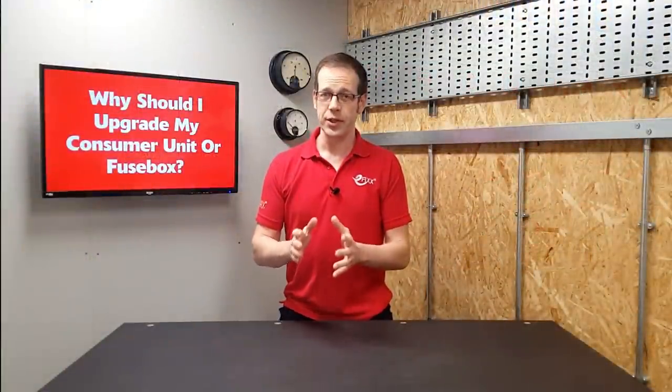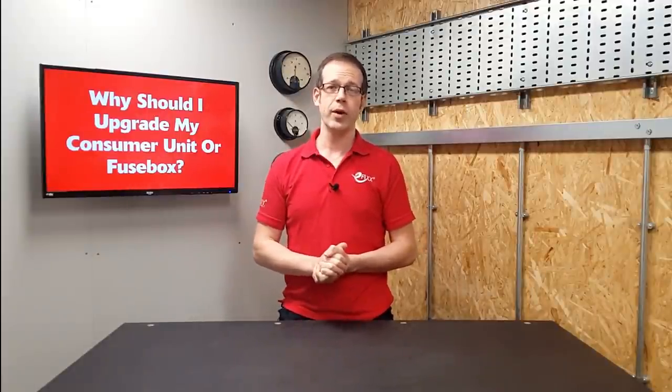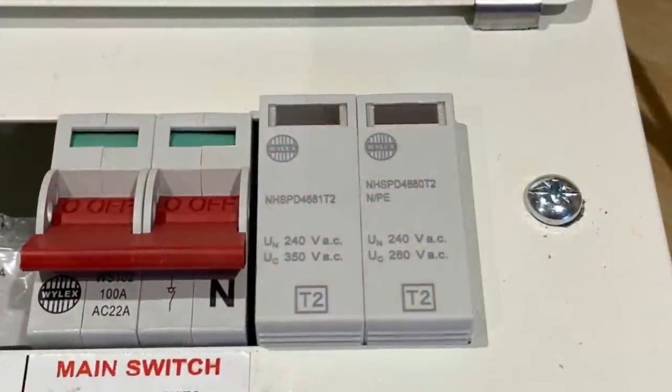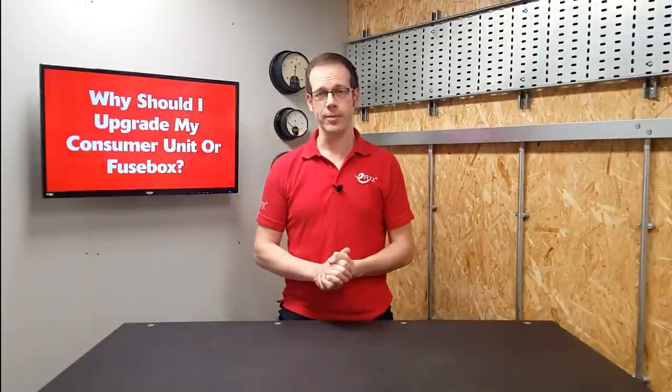However, there are a couple more things to consider, including the material the consumer unit is made of. Depending on when and where it's installed, the box may be made of plastic, which can melt if a fire breaks out inside, meaning the fire is not contained and can spread. Because of this, new consumer units installed in domestic properties are made of metal, so that if a fire breaks out it's contained and won't spread. In addition, the latest edition of the wiring regulations requires that surge protection may need to be installed into a new consumer unit, in order to protect the delicate electronics in your TVs, washing machines, boilers and other appliances from damage caused by surges in the electrical supply.